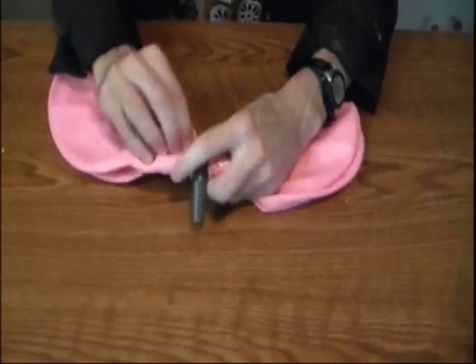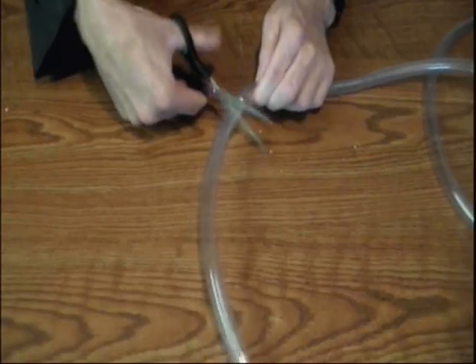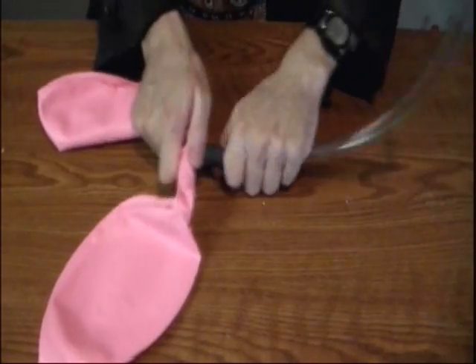Today I'm going to show you how to make your very own lung model right at home — and I'm not talking about one of those little pot bottle models either. Take two pink balloons and attach those balloons to the T-tube using tape. Cut the plastic tubing to about 30 centimeters in length, then attach the tubing to the T-tube.